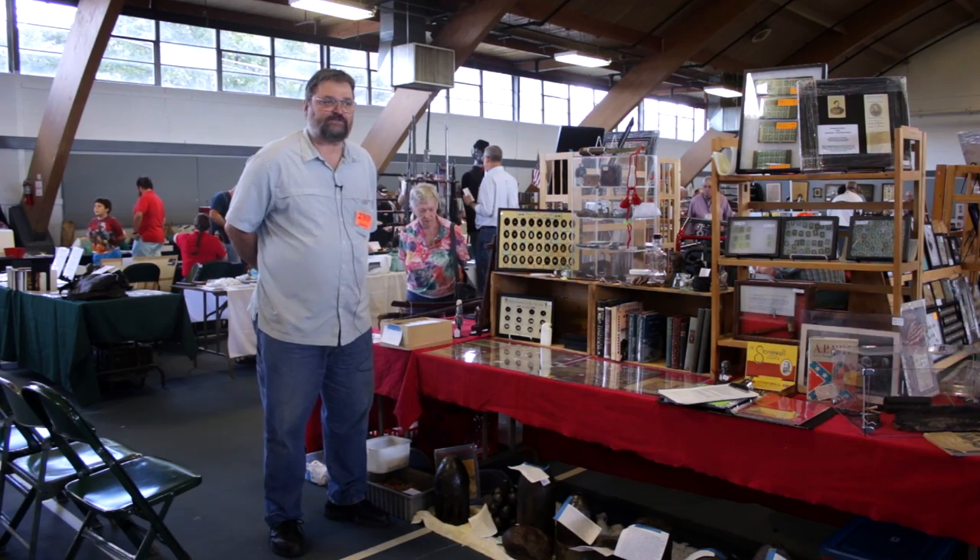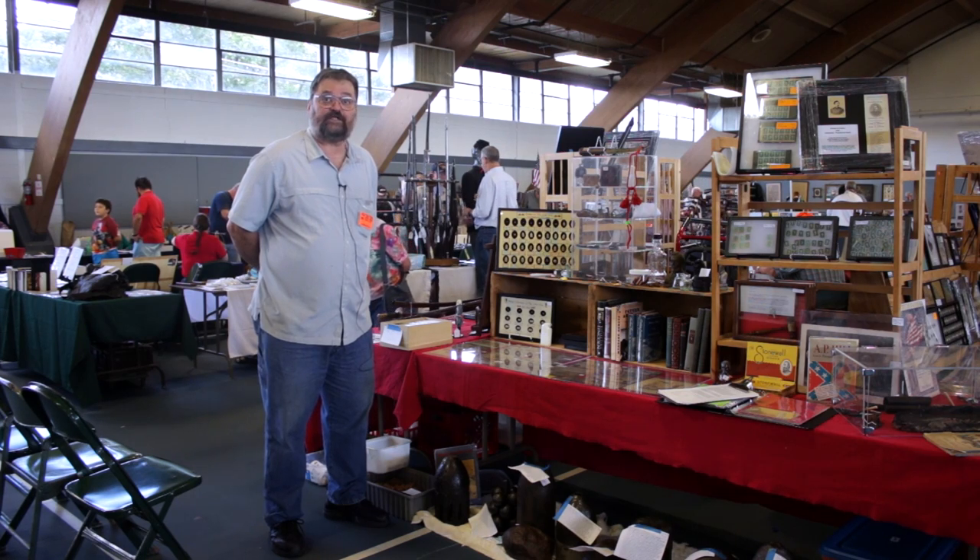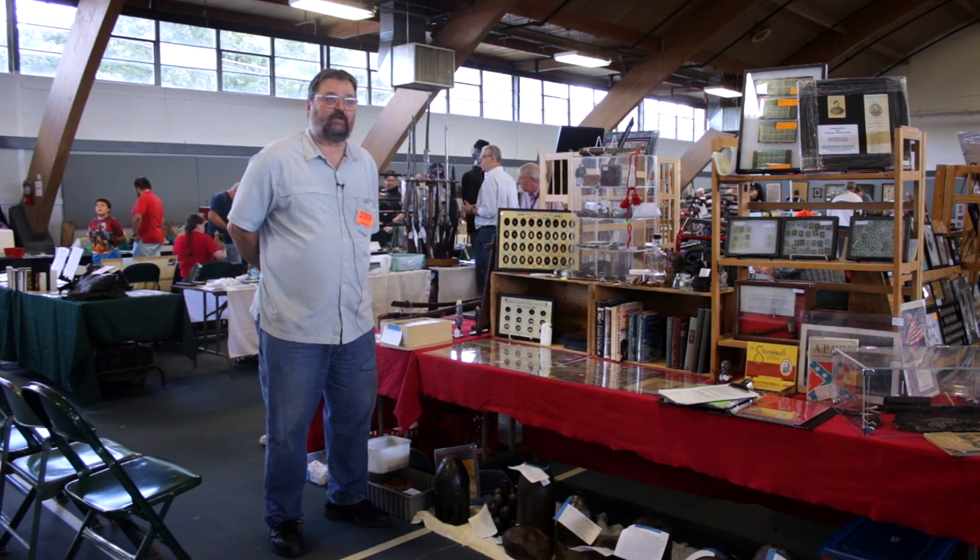Hello, my name is Harvey Warner. My business is Iron Brigade Relics. I'm from Indianapolis, Indiana, and I'm here at Bob Zirko's Civil War show in Wheaton, Illinois. It's a great place to come and learn about history.